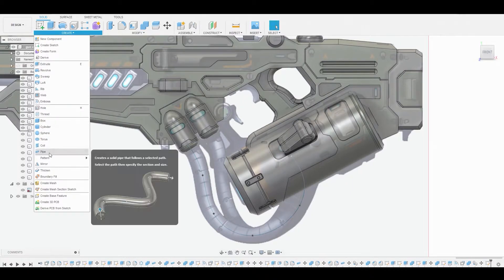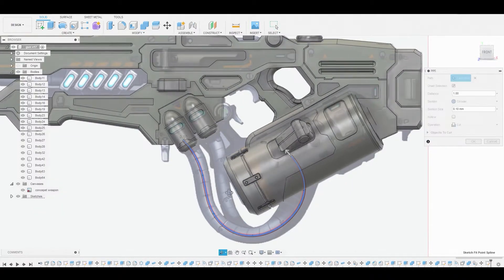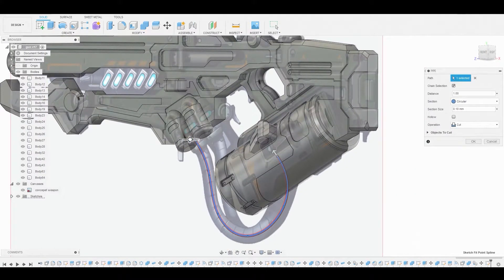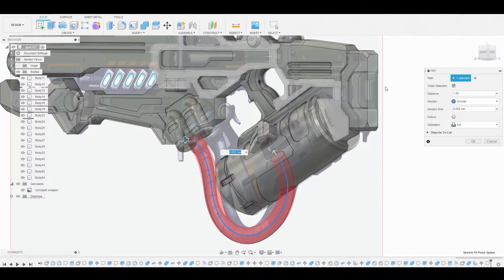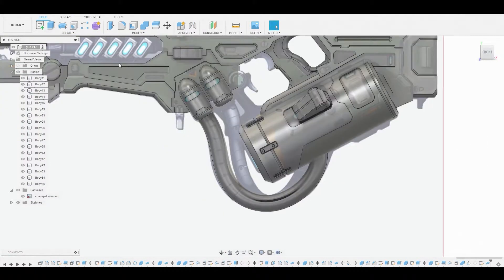Now let's go to create pipe and select the wire we just created with the spline. We'll rotate around so we can see the arrows and upscale the pipe thickness to somewhere around here. Then we'll change the operation from cut to new body. Next I want to isolate this, so I'll right-click on the body layer and go to isolate.